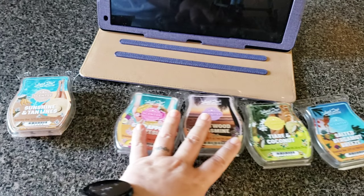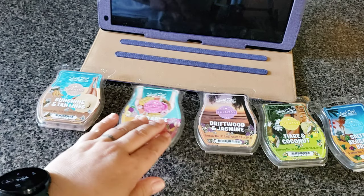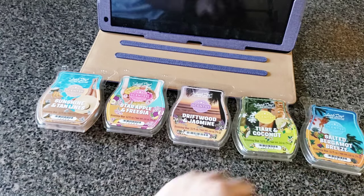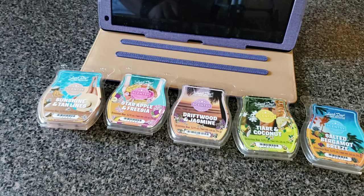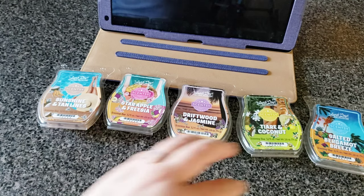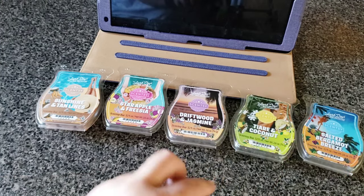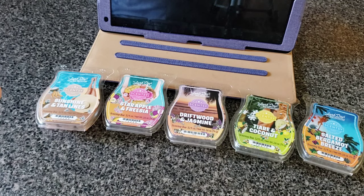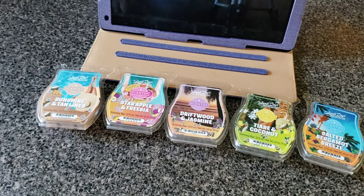So — the four I love, great. That one coconut one can go. I do think the collection is worth it. If I had to spend more, I would get a six-pack: three of Tiare and Coconut and three of Salted Bergamot Breeze — six bars for $30. Essentially the same price per bar as the bundle of five for $25. That's my recommendation. Let me know if you have any questions.